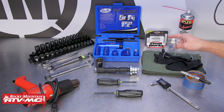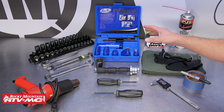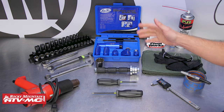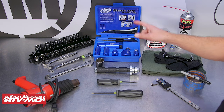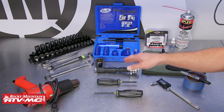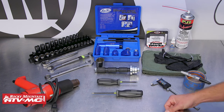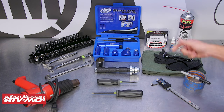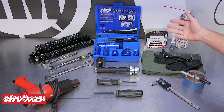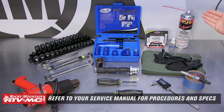To do this job we're going to use safety glasses, rags, rubber gloves, and some common hand tools. You cannot do this job without a couple specialty tools, so you either need a shop press, a vise and some sockets, or the Motion Pro suspension bearing tool or the Tusk bearing installer tool. As far as parts go, we're going to use the Pivot Works swing arm bearing kit, which comes with bearings, bushings, collars, seals, and even grease. We'll also be using some contact cleaner.